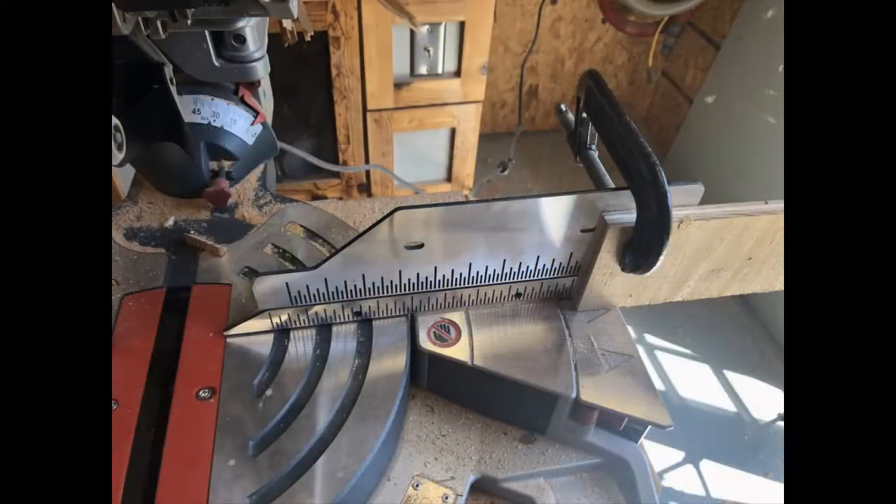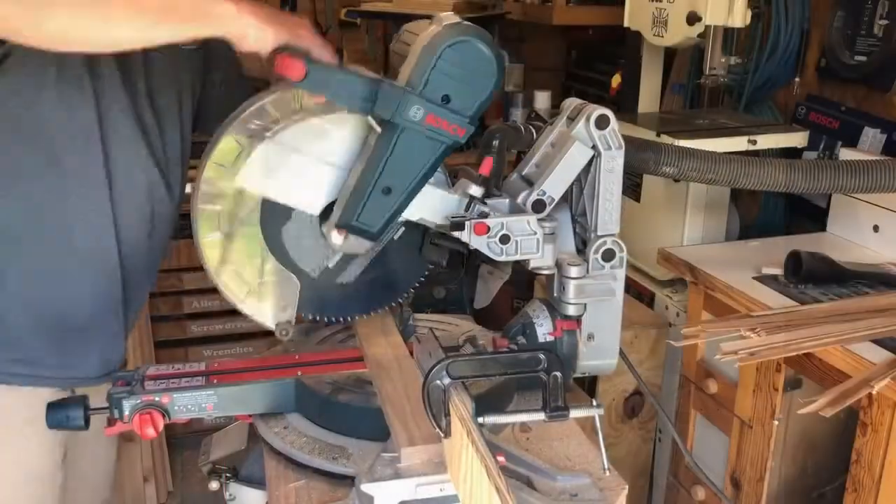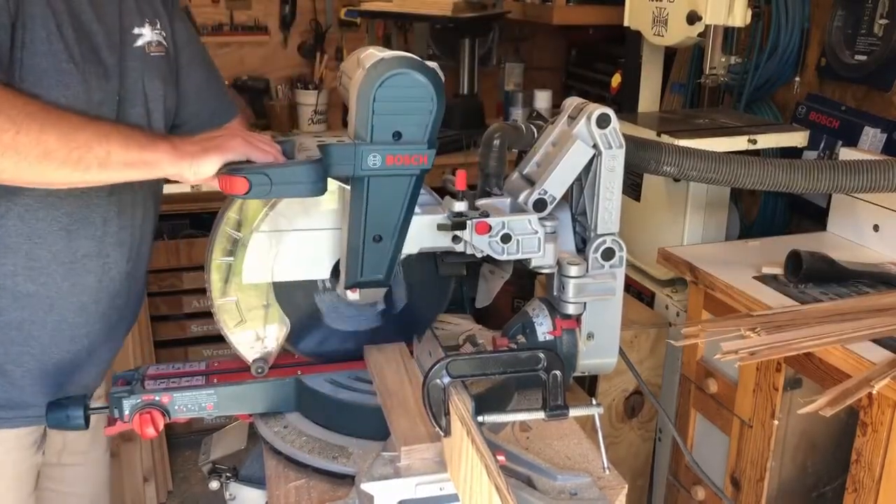Here's a look at the finished product. I started by putting a stop block on my miter saw and cutting my boards into one-foot sections. I even ran my dust collection so that I wasn't sucking in oak dust through the whole project.